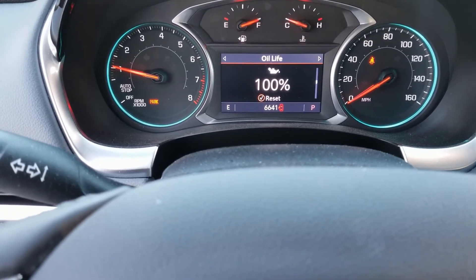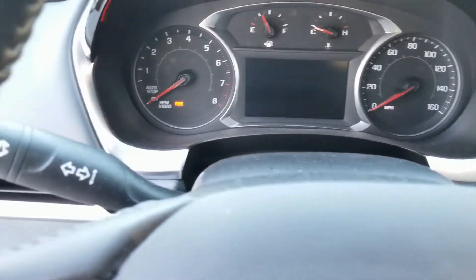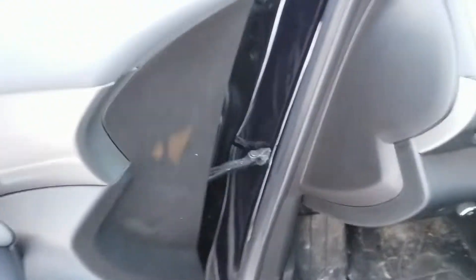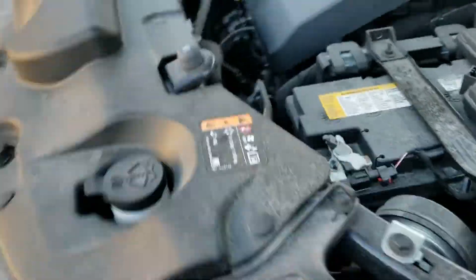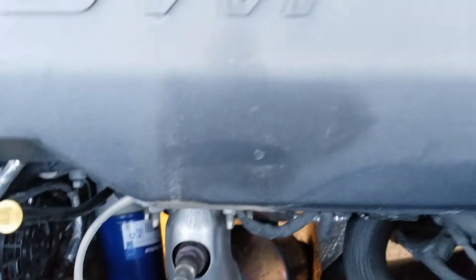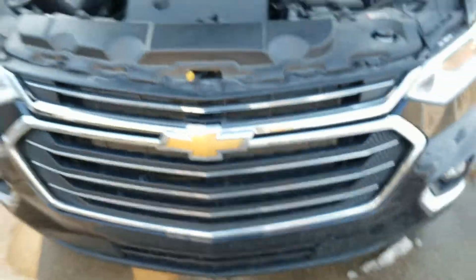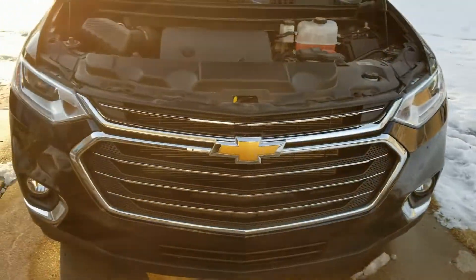All right, that's it. Check for leaks again — yeah, it's dry, no leaks. I think that's good enough. I did an oil change on this 2020 Chevy Traverse.